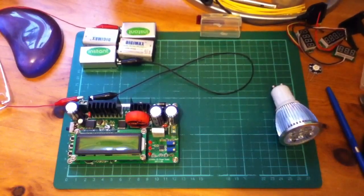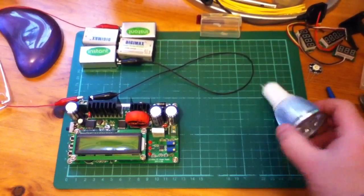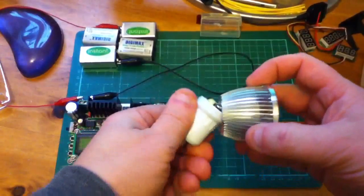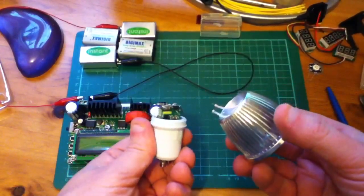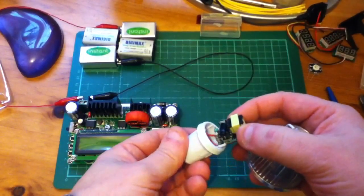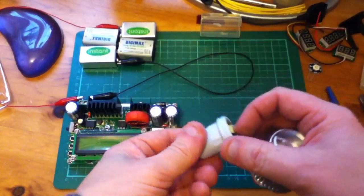I'm just going to have a bit of a muck about with a GU10 LED bulb. This one's not working, so I've cut the wires that go to the mains constant current supply.